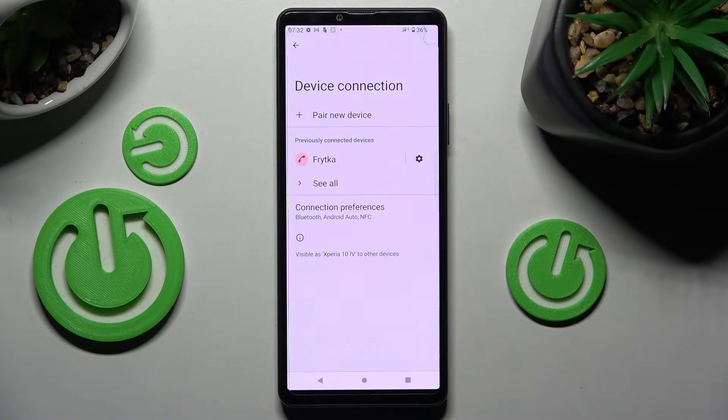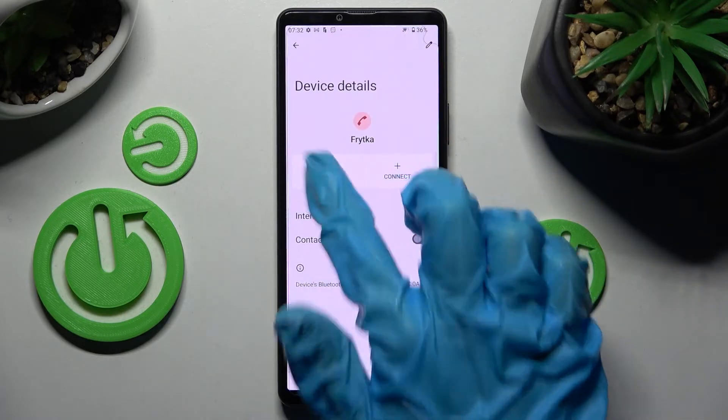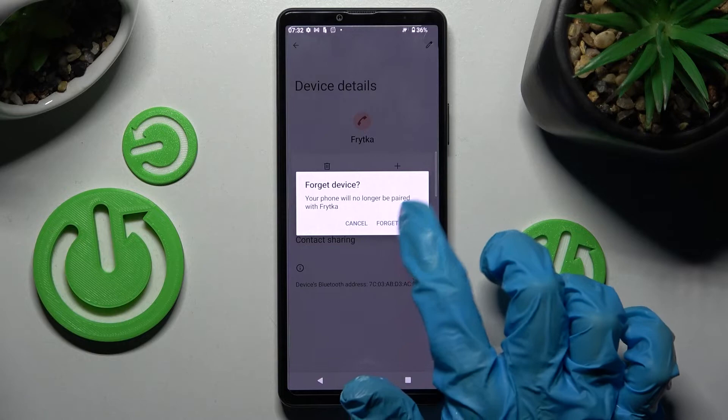You can always disconnect them by using the gear icon next to the device, choosing Forget, and confirming your choice in the pop-up.